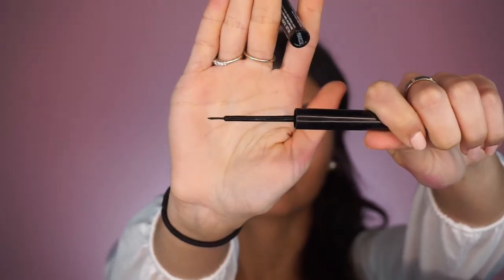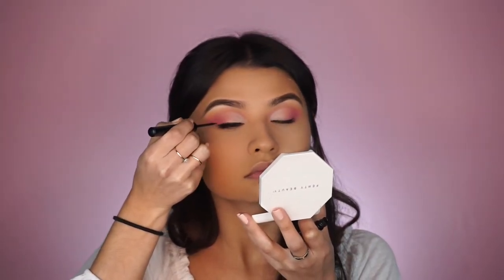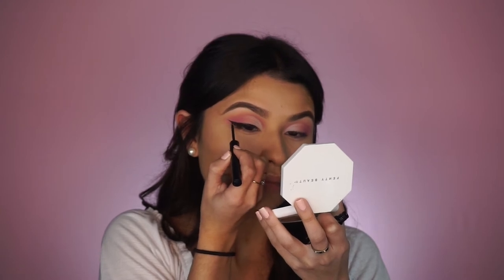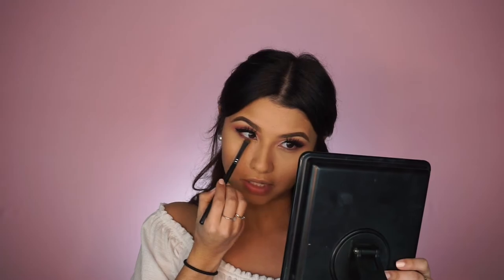Next we're going to move on to eyeliner — I'm going to be using this NYX Matte Liquid Eyeliner and just winging it out. Then I'm going in with mascara, using the Maybelline Temptation mascara, and as always I'll be applying Lily Lashes in the style Mykonos. For the bottom lashes, I'm going back into that Morphe 35B palette with the hot pink shade and applying it to the lower lash line, blending it out with the flat fluffy brush. I'll also take a little of that light pink shade from the center of the lid to further blend, then add some bottom mascara to finish off the eyes.